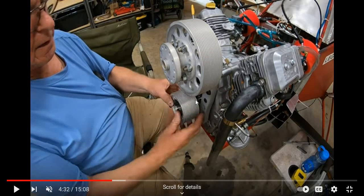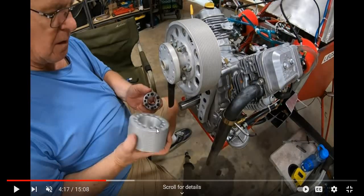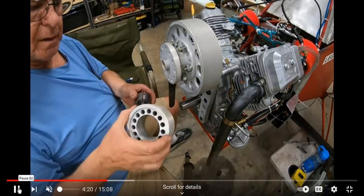Then he inserts this and only inserts it so the back of the pulley is flush with the locking mechanism. So here we see the bolt heads, and if it's an inch and a half and he's got it pushed on there — I think when I say flush, it's not flush to here because I think this is machined inward a little bit. It looks like it's flush on the back.